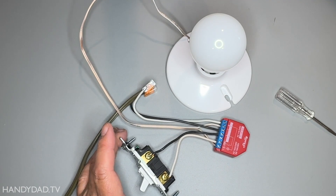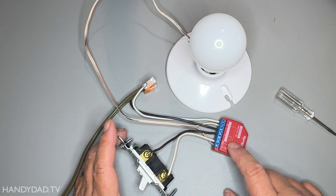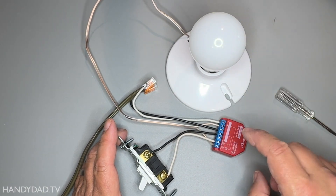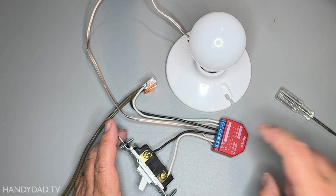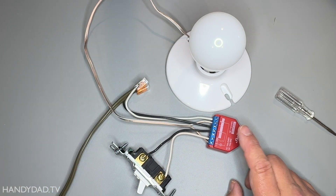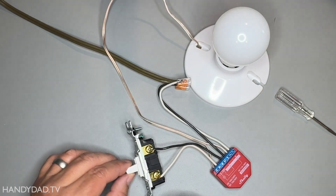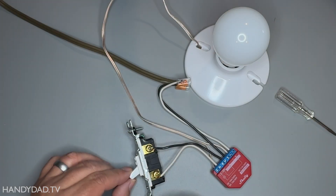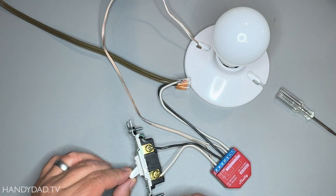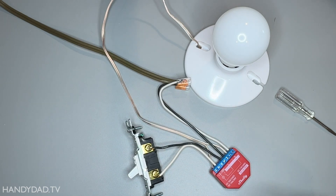These are all the connections for my test. The wall switch will control this output as well, but it'll monitor power here and I can control it from this too. So now I'm going to plug it in and hopefully no smoke. My switch makes it click, so even if it's not set up, it still works.